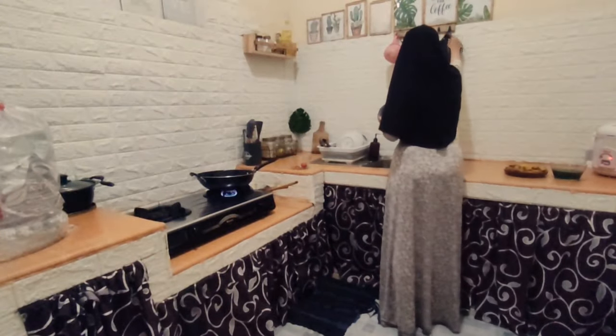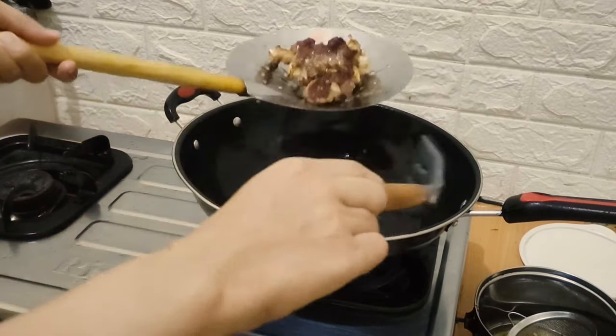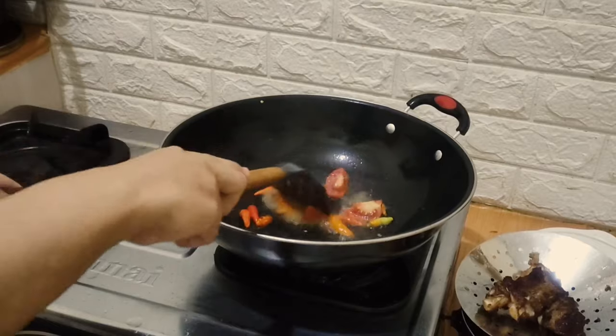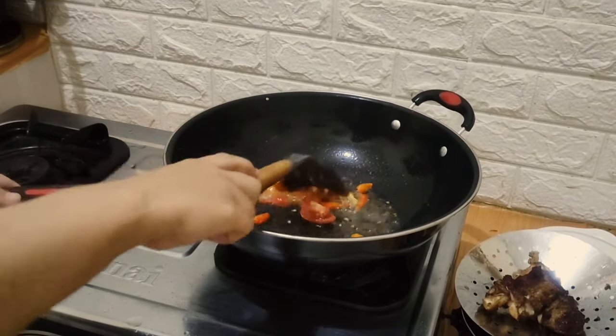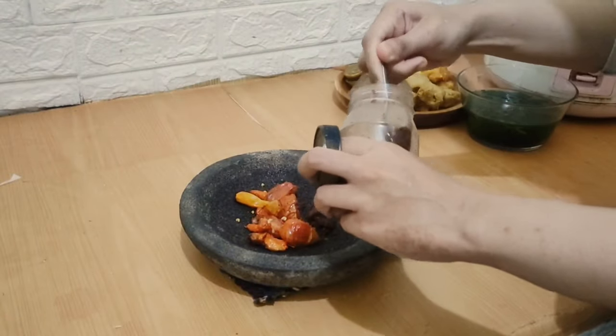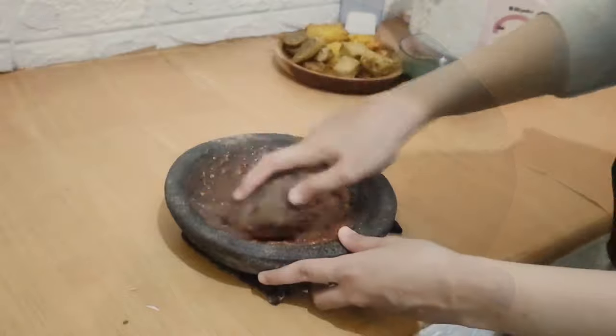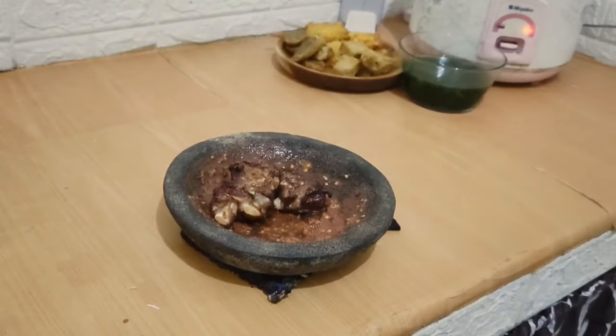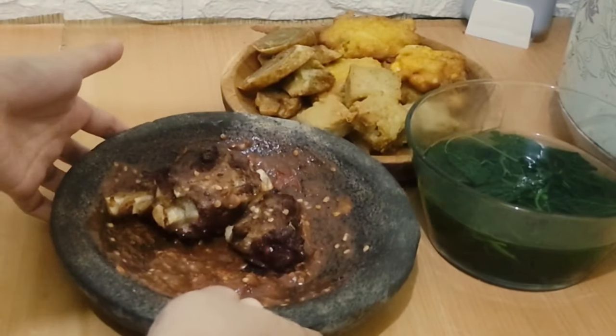Dan untuk yang terakhir, ini adalah menu request dari suami aku. Jadi dia minta digorengin untuk buntut sapi, tapi ini udah direbusnya dan udah dikasih bumbu, kemudian dicampur sama sambal, dan ini sambalnya adalah sambal terasi. Jadi ya sudah, aku turutin aja. Aku gak tau enak apa enggak, dan gak nyangka sih, setelah dicoba ternyata hasilnya enak banget.